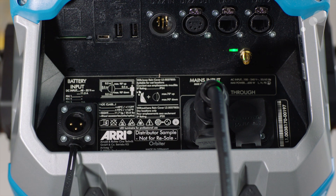Let's also take a look at the power options. You'll notice there is no external power supply — another great thing about the Orbiter is that it has a built-in internal power supply, very lightweight. You can also use a battery that's been regulated for 48 volts with a 3-pin XLR.